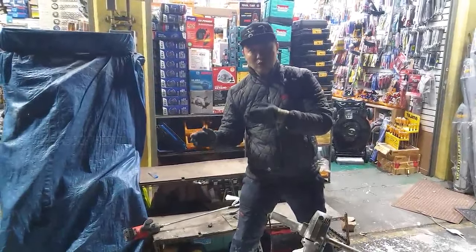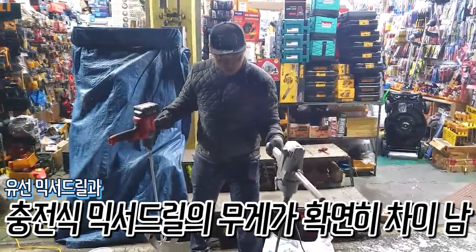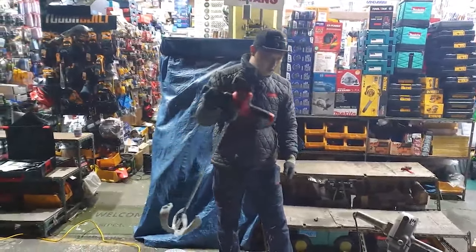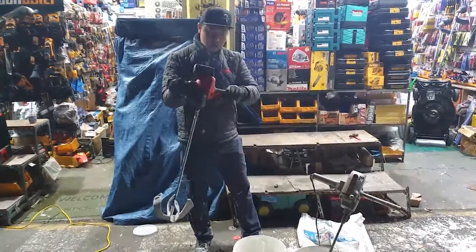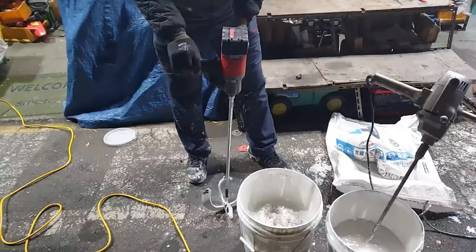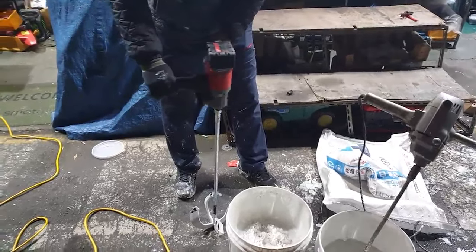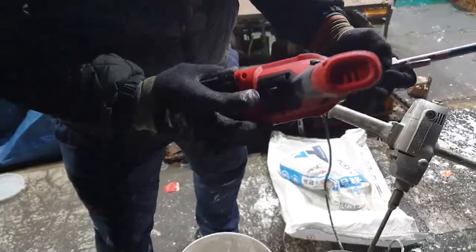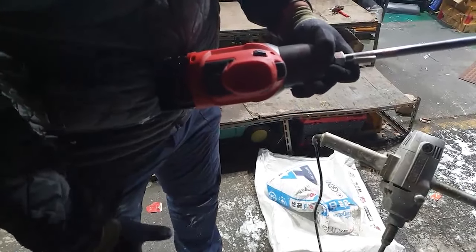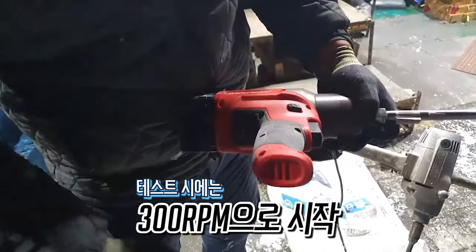The weight is about 2 times lighter. You can hold the handle firmly and use your hand as hard as you can. Here you can see the RPM selector — you can select it and I'll work at 300 RPM. Let's go.